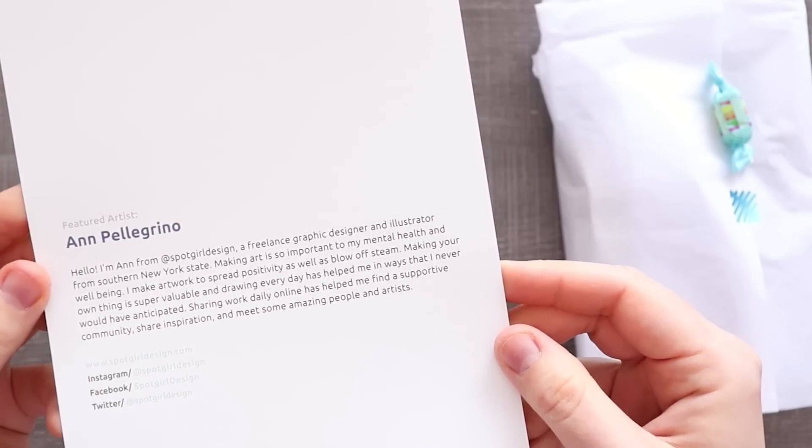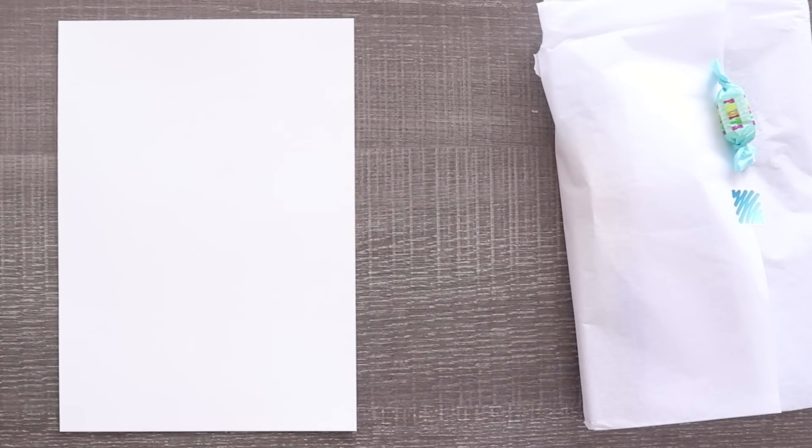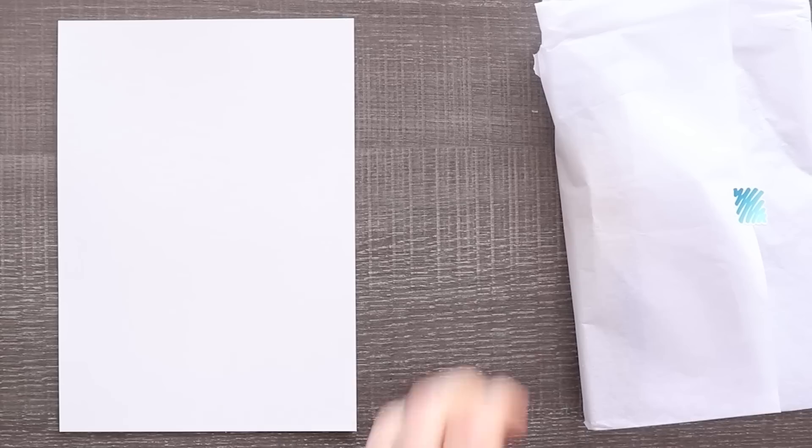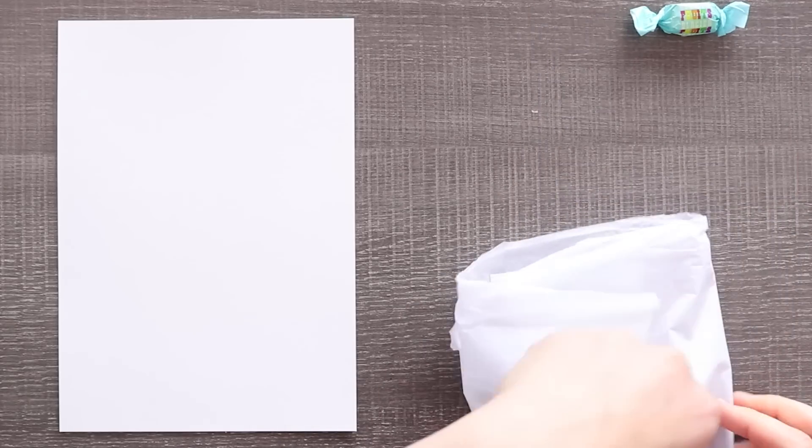We have our adorable print. And the artist. We've got three pieces of paper, but we're gonna stick one right here so we can try the supplies. So we have our candy, we've got fruits, and glacier. And our supplies. Here we go.